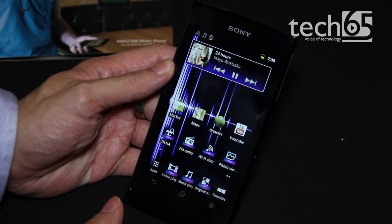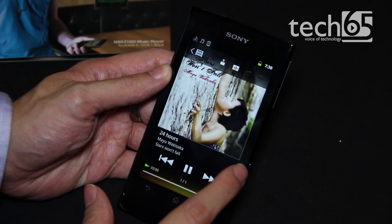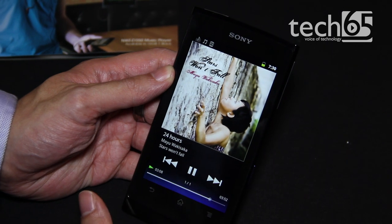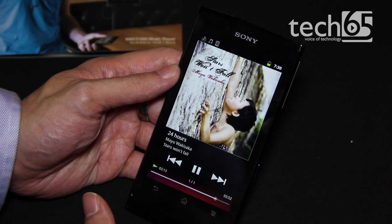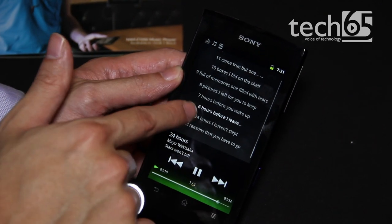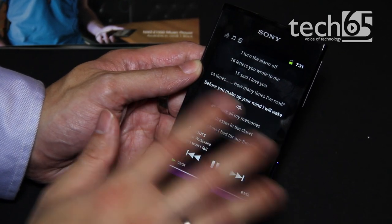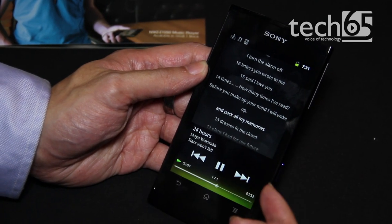One of the interesting things is the lyrics feature. Within the music player, you can actually load a file called an LRC file. It's essentially a text file of all your lyrics, which you can download from a third-party source and load in. Unfortunately, you have to manually load it in using the USB connection. Here's the lyrics displayed, and you can see it's highlighted, and you can actually skip back and forth within the music itself.